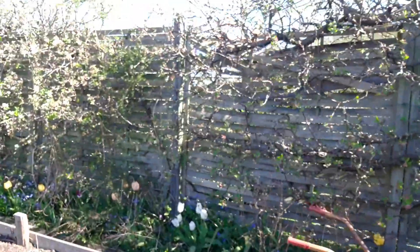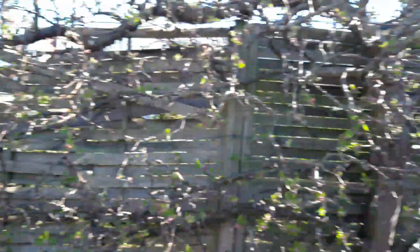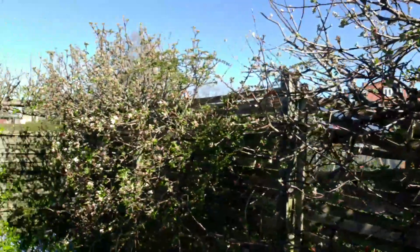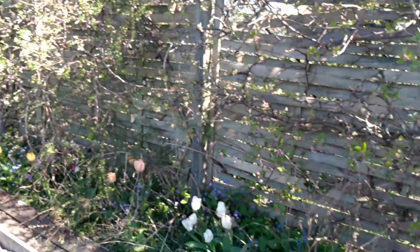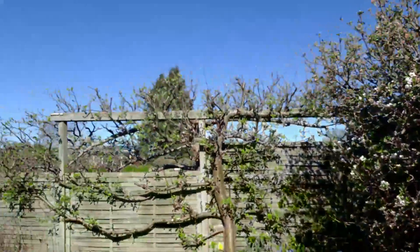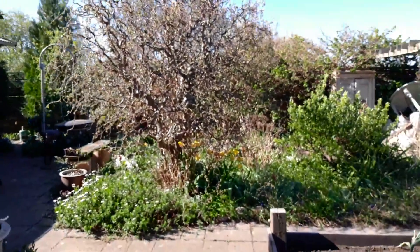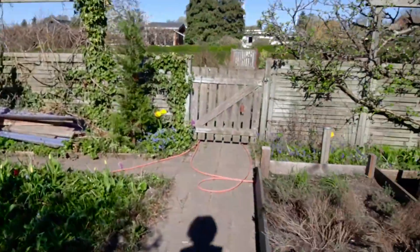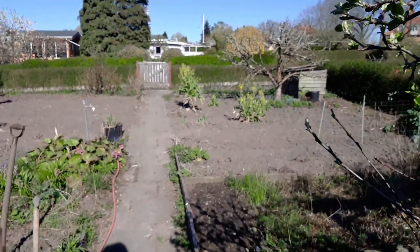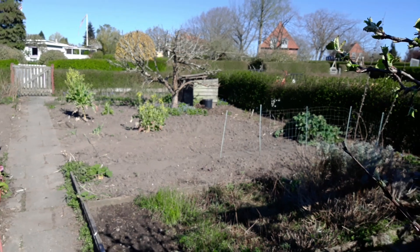There's still a part of the raised bed left where I don't know what to plant yet — maybe salads later. It's still springtime, not very hot but not too cold either. My cherry tree is blossoming and my apple tree is blossoming as well, which is a good sign. The tulips are all up and they're looking beautiful — look at the purple ones in there. Everything is starting to sprout, come up, and look nice and green.